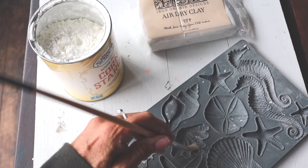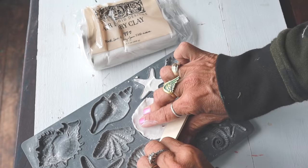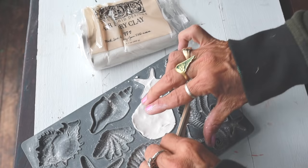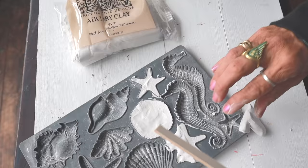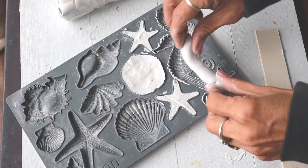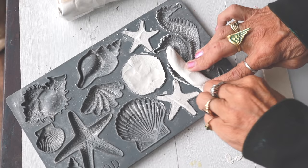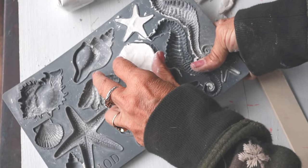Start by lightly dusting your molds with cornstarch. This will help the clay release easily and keep all of the beautiful detail. I'm using paper clay for this and removing it before it dries. This is important to do for best results.